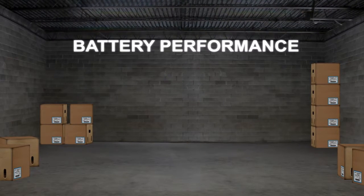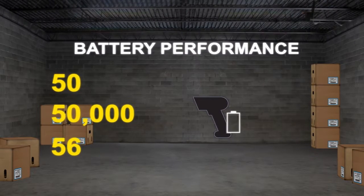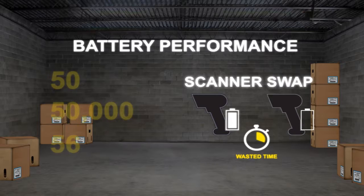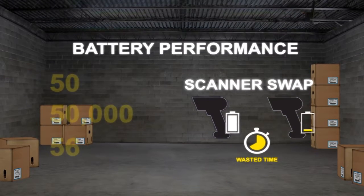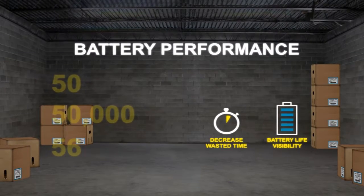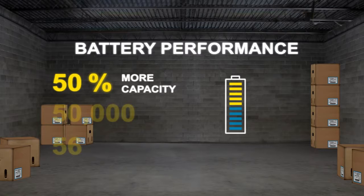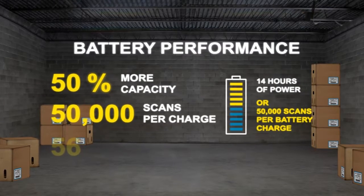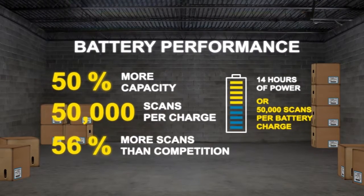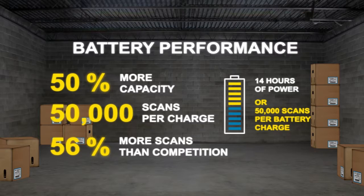Coupled with superior scanning performance is battery performance. Write the numbers 50, 50,000, and 56. Ask your customer to think about how much time is wasted by having to swap out an uncharged scanner mid-shift for a charged scanner. Would they benefit from having their device batteries last a full shift? Would it help to decrease downtime by knowing the actual battery life? With the Power Precision Plus battery on the cordless models, they can do just that. This battery has 50% more capacity than others on the market and provides up to 14 hours of power or 50,000 scans per charge, ensuring your cordless devices will be powered to last a full shift and more. This is at least 56% more scans per charge than the competition, which improves productivity and can virtually eliminate downtime from this kind of work stoppage.